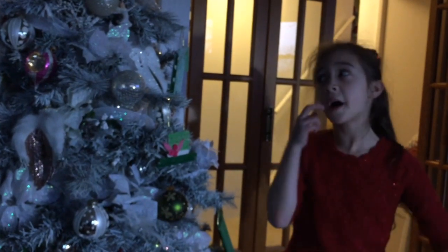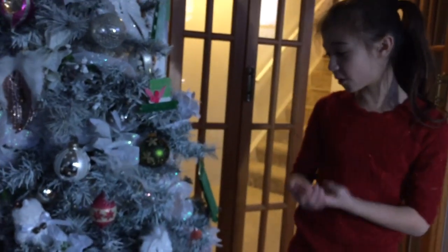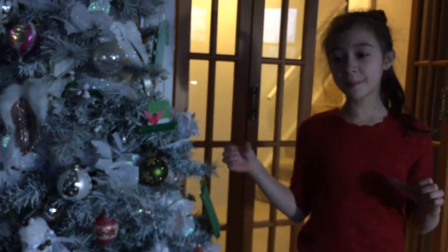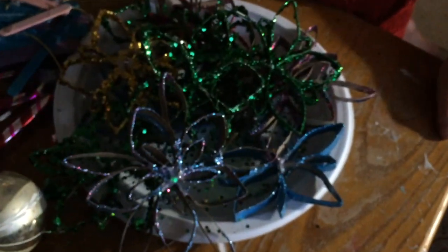Okay guys, so yesterday we put on the ribbon, the flowers, the berries, and some of the ornaments. And today we will be putting on the special ornaments. Some of these are homemade. Right now we will be putting on these beautiful snowflakes we made the other day.